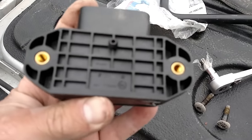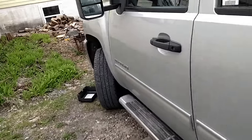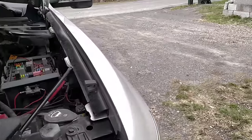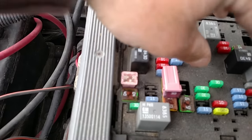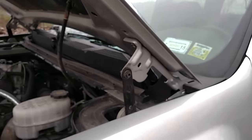You can get the part on eBay for about 35 to 40 bucks. Then you're also gonna need to change one J-case fuse — it's right here, a 30 amp. Change that out, put it back together, and you'll be all set.